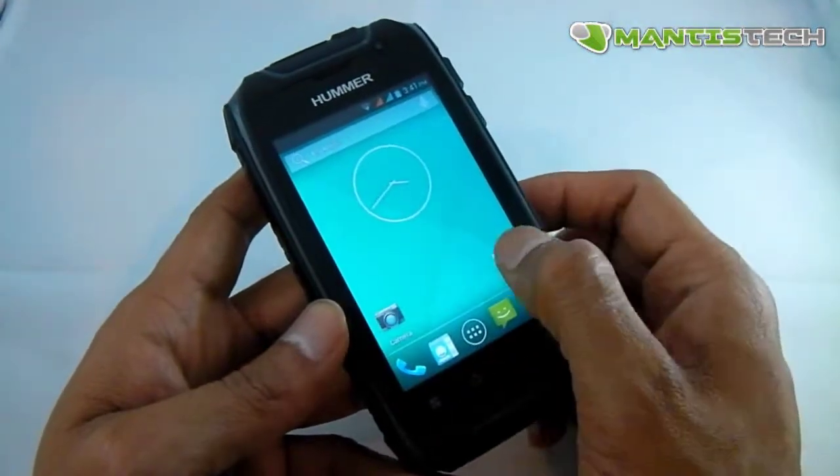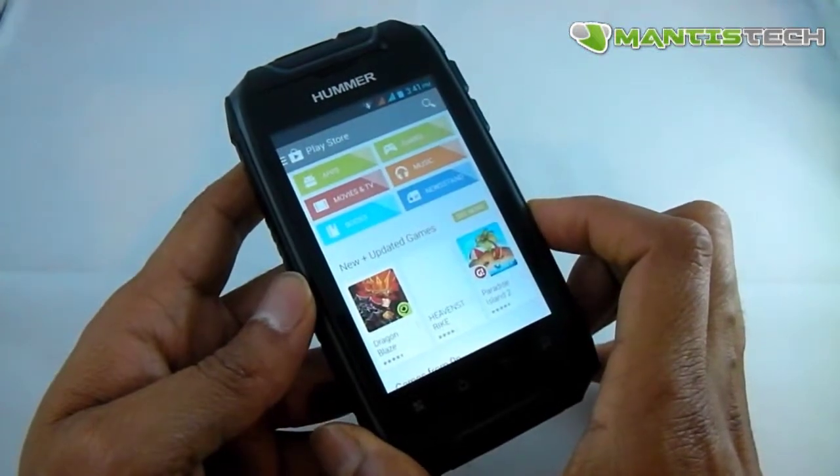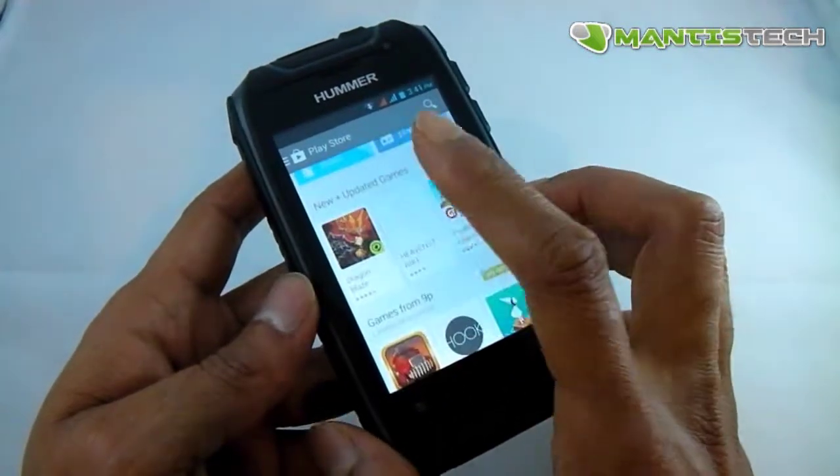This phone also comes with the Google Play Store, so from here I can download new apps, games, movies, books, and even newspapers.